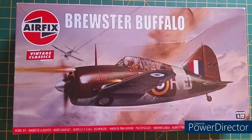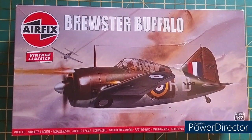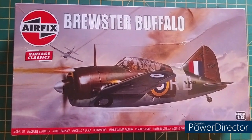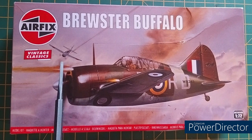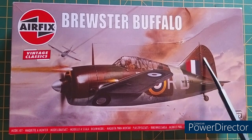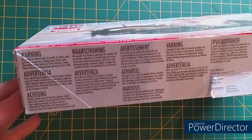So the outside of the box. We've got nice classic Roy Cross artwork of a Brewster Buffalo trying to fight off what appears to be a Japanese Zero hiding there. There is some damage on the tail visible. Classic box art — gives you that inspiration while painting.